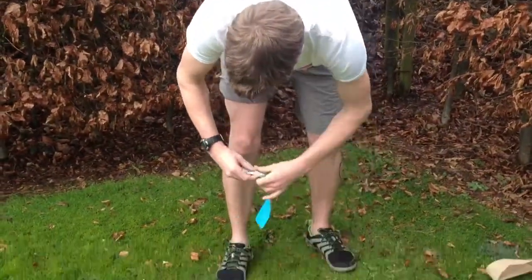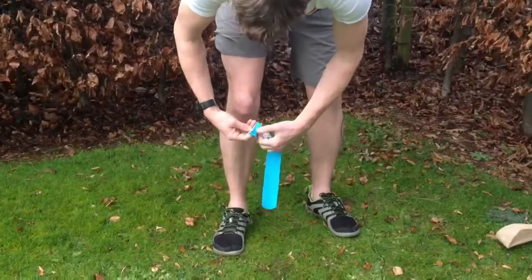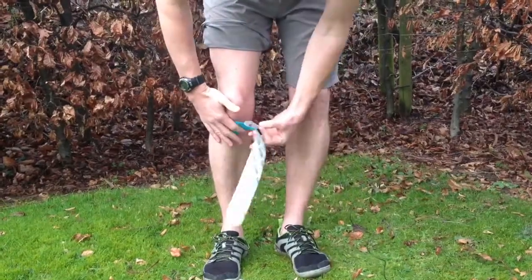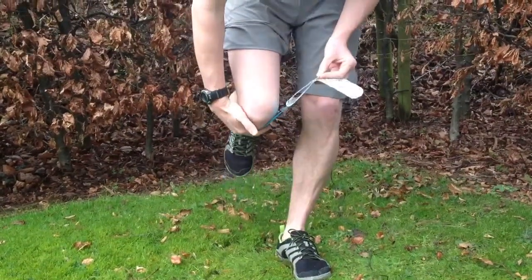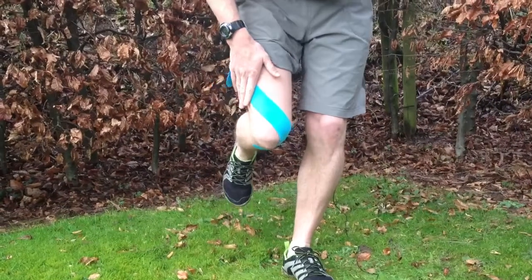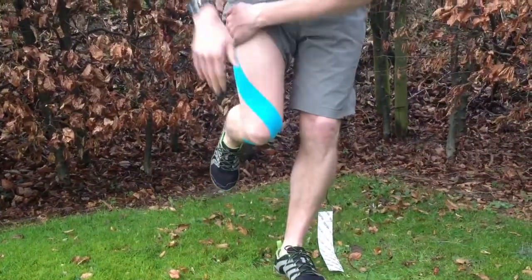Take the first strip, tear near the end and stick the end on with no stretch at all. Flex your knee as you bend the tape around the outside of the kneecap and run it up the opposite side of your thigh.